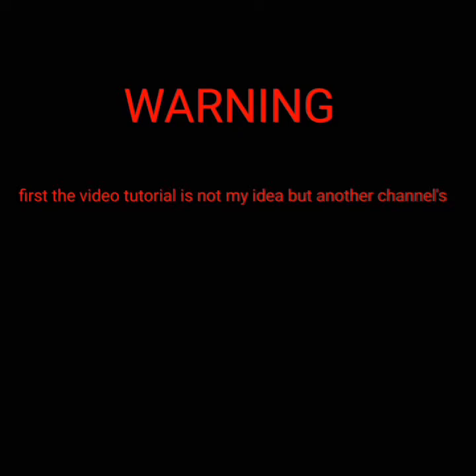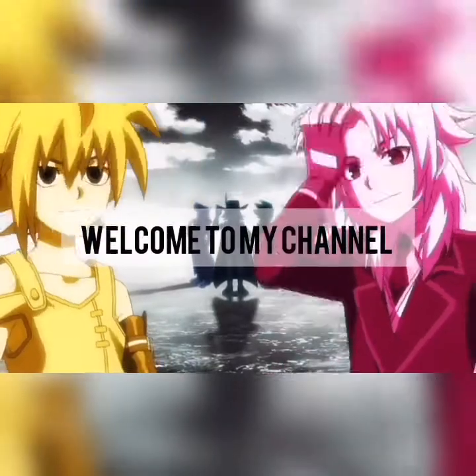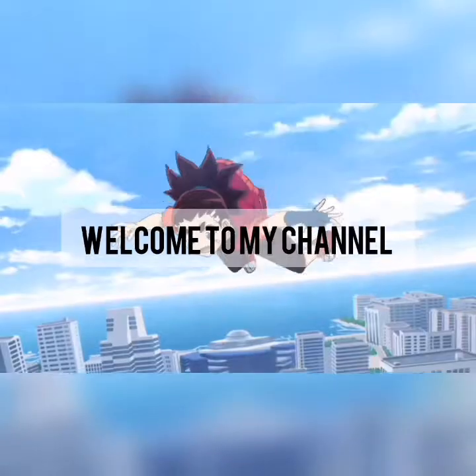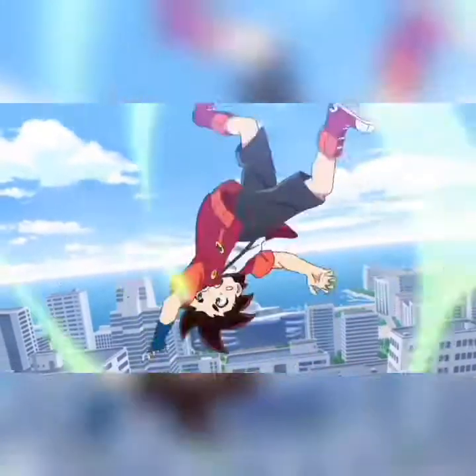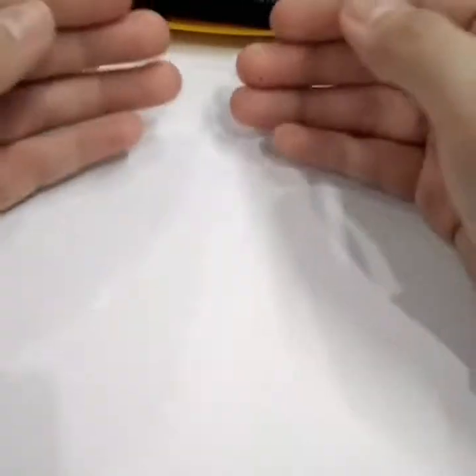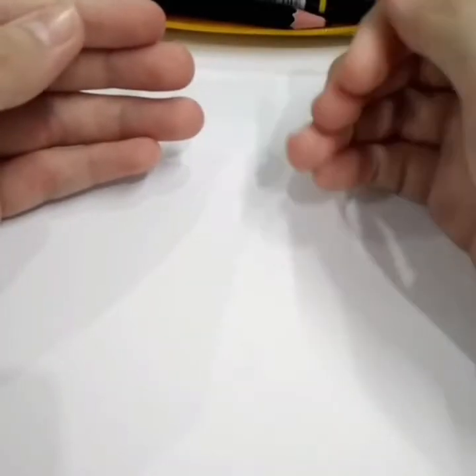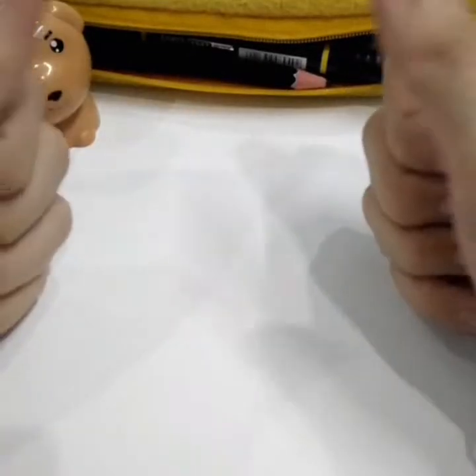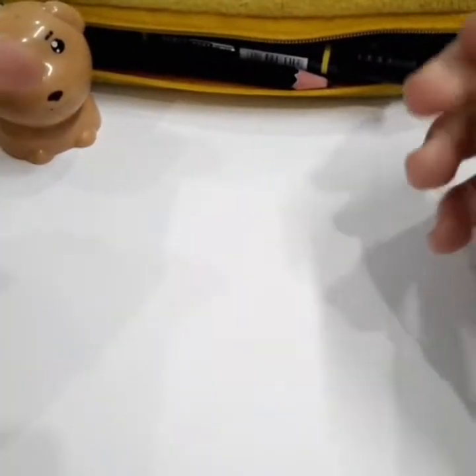First, the video tutorial is not my idea but another channel's. Hello, welcome to my channel. This is my first video on YouTube talking about BiBlade. And today, I show you how to make a BiBlade Lego.